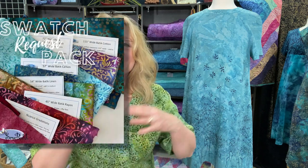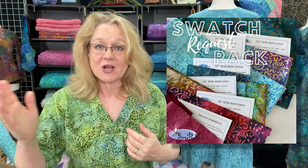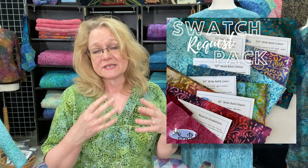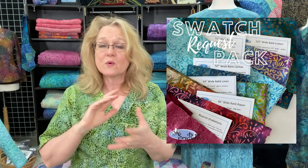We're also getting a lot of new followers, which is wonderful. I want to let you know that on our website under the Sew Batik fabric collection, we have an option for swatches — a free swatch request. Each swatch is an individual item. If you're unsure about a fabric or don't know if something matches a project you're working on, or just want to see every one of our fabric substrates, there's a simple swatch pack. We randomly pull together different fabrics from every one of our collections.